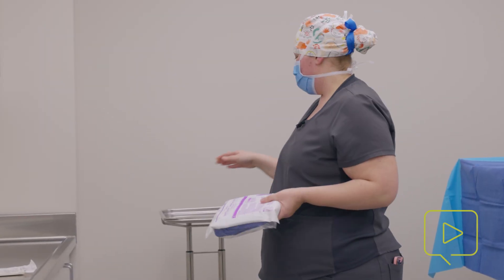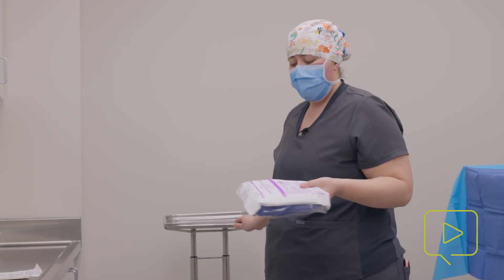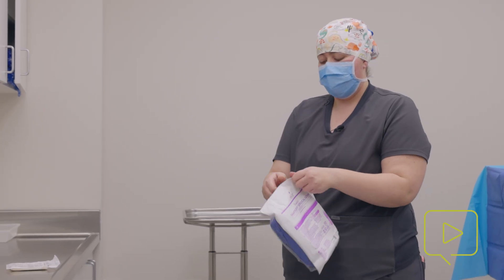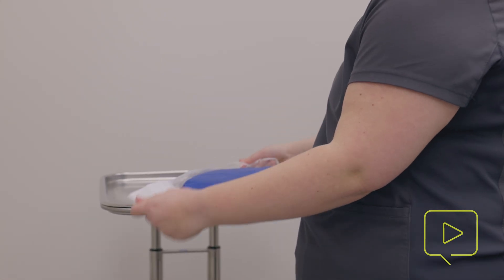Now that I have my gown, I want to make sure that I have found a Mayo stand that I can use to open this up. When I open this up, it's going to be the same thing as a Henry Stein pouch. I'm just going to open it up, peel it apart, and set it here.